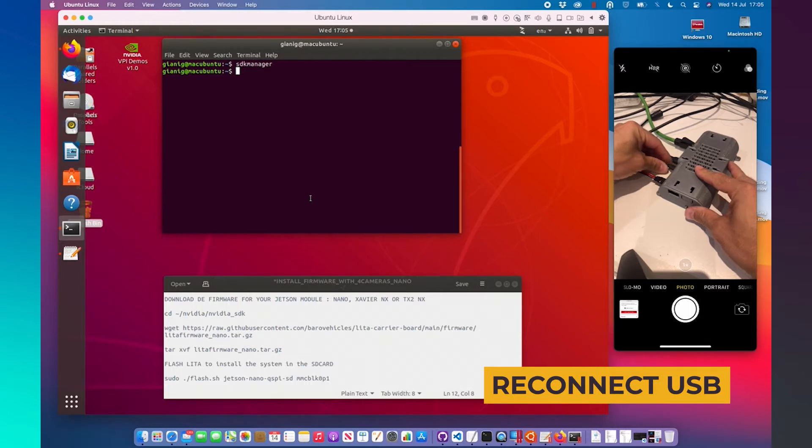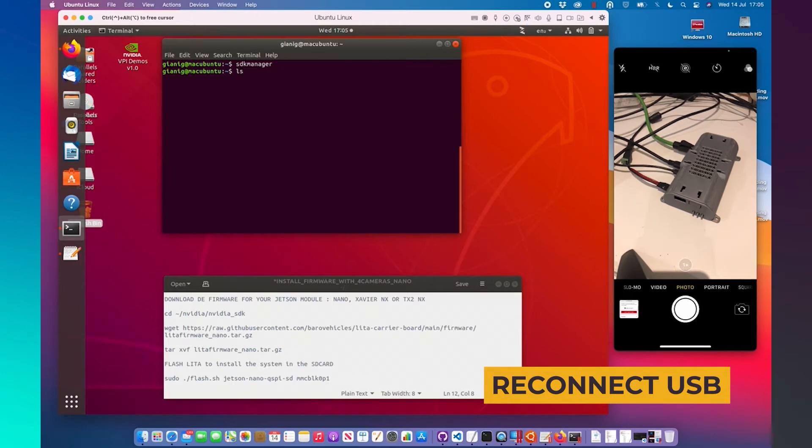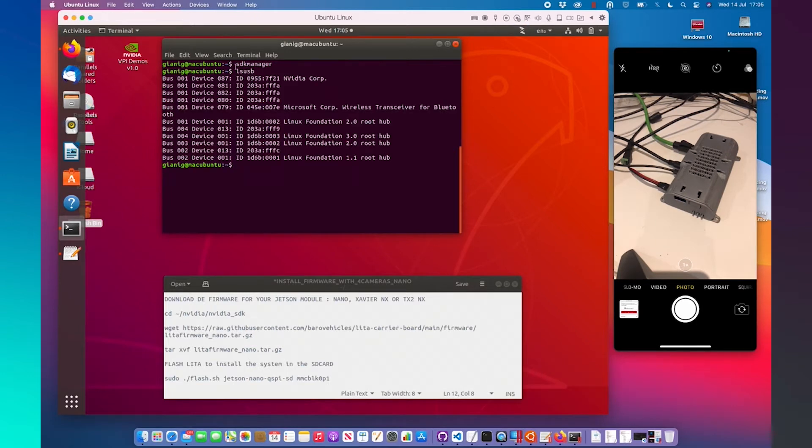Now we need to reconnect our computer to the LitaCarrie board with the USB connector. Remember to check that it is correctly connected. Using the command lsusb, if NVIDIA Corp appears, it means that the system is connected properly.